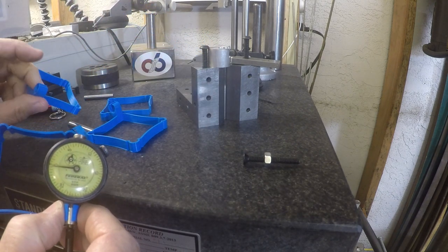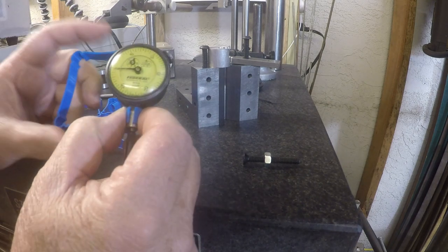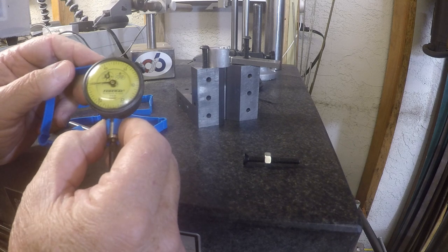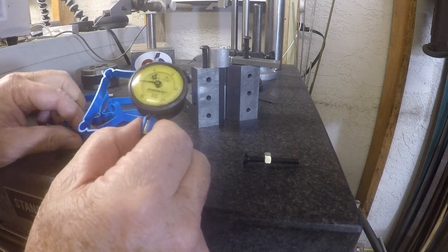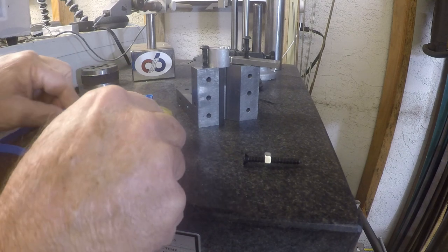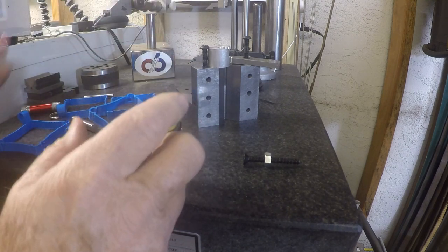The first one I printed was just a hair loose, so I printed a second one and took another half thou out of it, and it works great. A lot of fun figuring out the fixture and making it work.